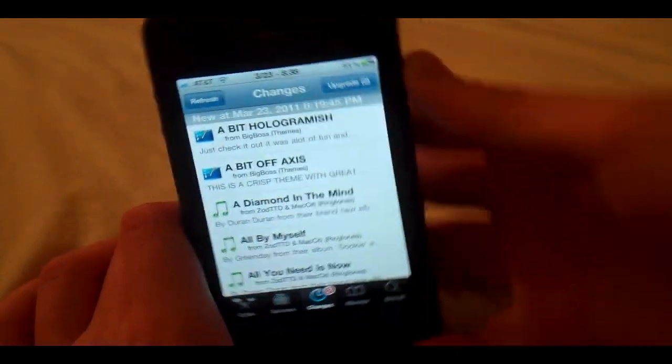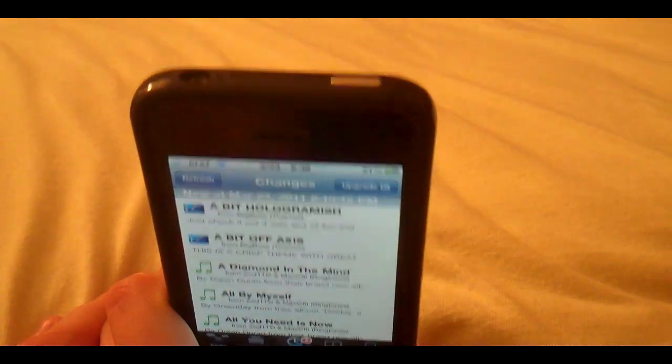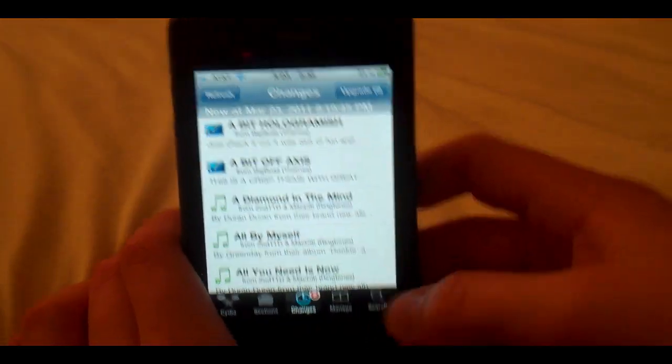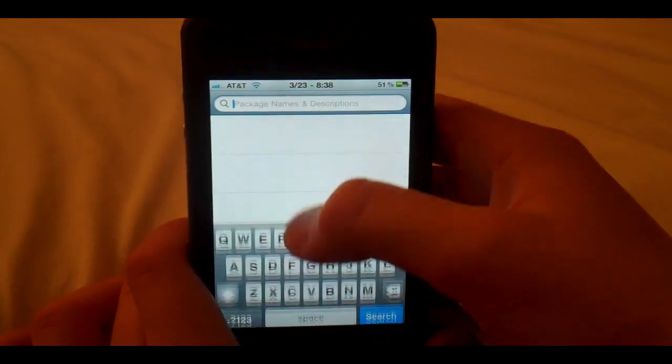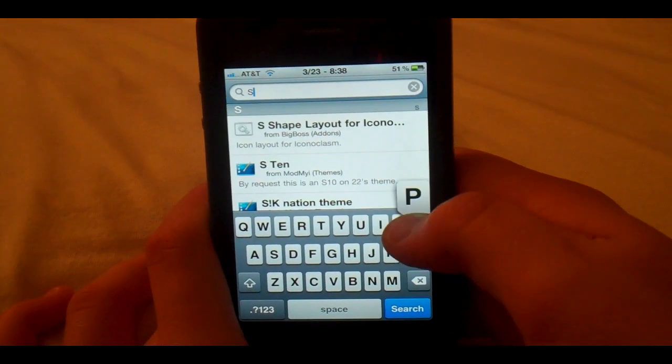It also lets you toggle it by double tapping the sleep-wake button. To get it, you just go to search in the bottom right corner of Cydia. Of course, you have to be jailbroken, and you type in 'spring flash'.